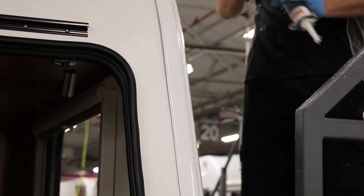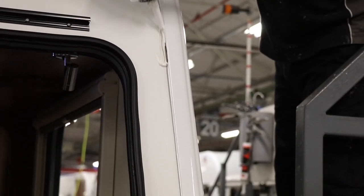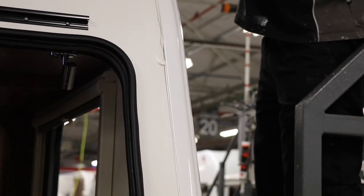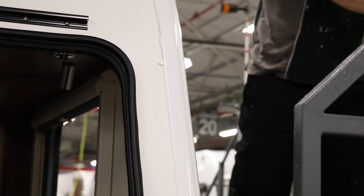Rather than just relying on the sealant and adhesive, those bolts are tightened up against brackets that locate in the roof and the sides of the caravan. All the bolts are tightened to a specific torque, and you can see how tight it is by the amount of sealant that is forced out of the joint. This is the fundamental principle of the Alutec system.